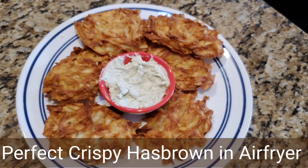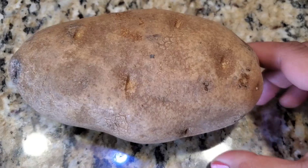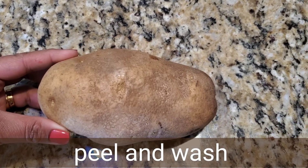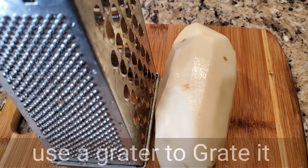Hello friends, welcome back to my channel. Today I'm going to share with you how to make crispy hash browns. We are using russet potato and we will be making this in our air fryer.